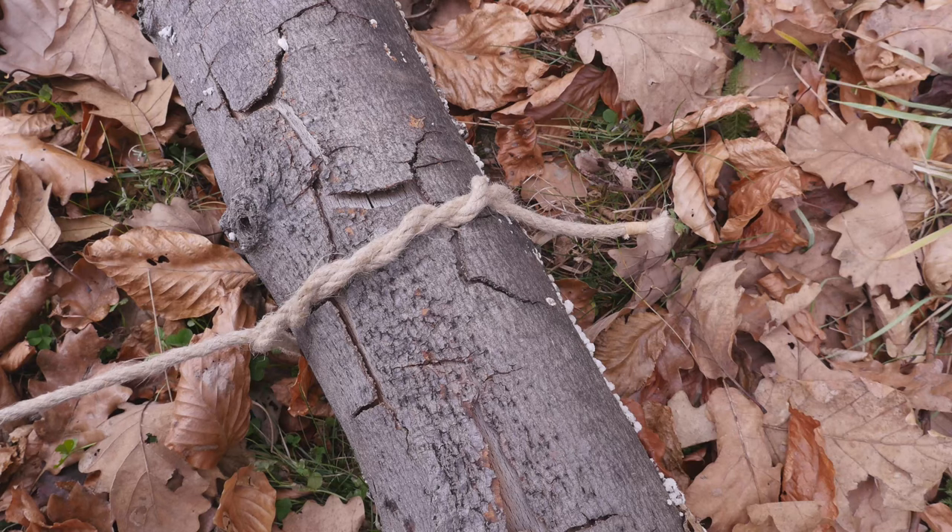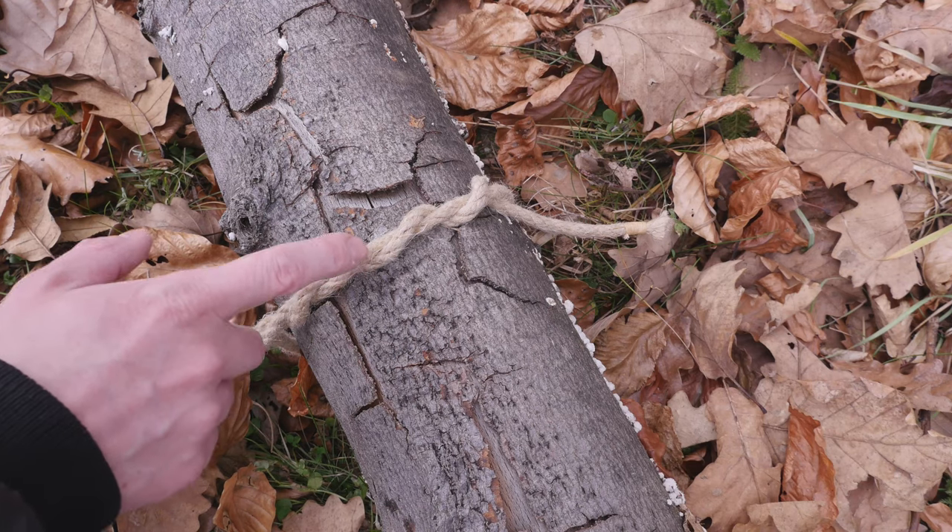Hey guys, Mark here, I hope you are well. In today's video, I'm going to show you how to tie the timber hitch.